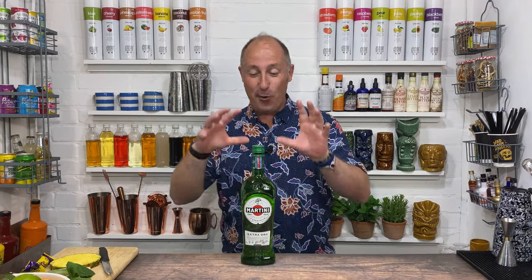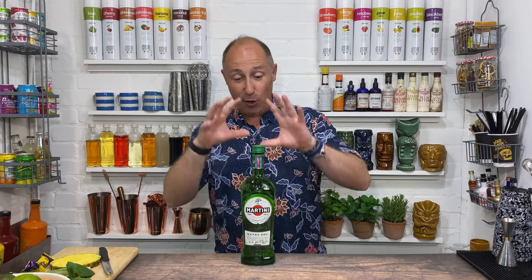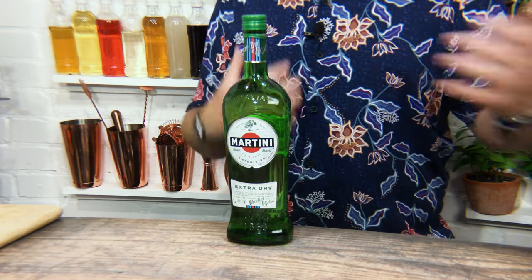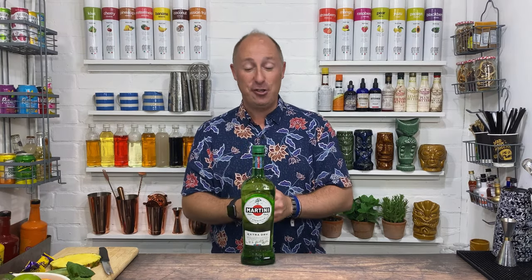Today's video, I've gone vermouth. There's lots of you who subscribe for my vermouth cocktails and vermouth videos, so I've wanted to do another one. The brand I'm gonna use for this is Martini Extra Dry. You could use Lillet or Noi Depra, something like that. But I'm going Martini Extra Dry for this.